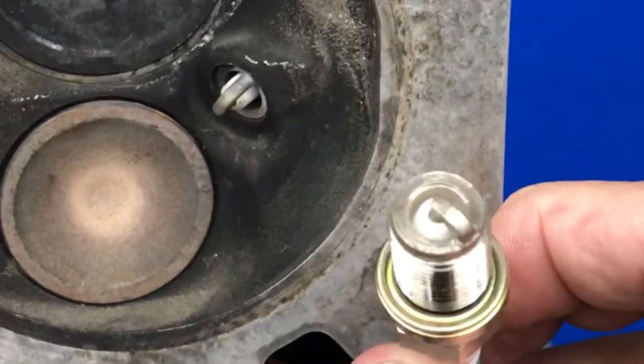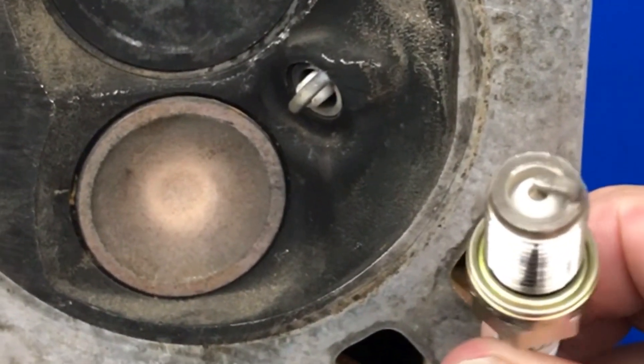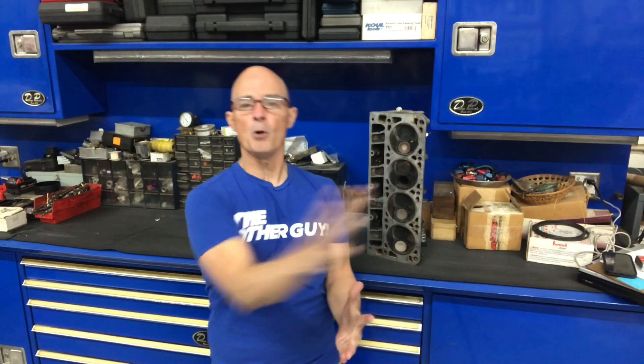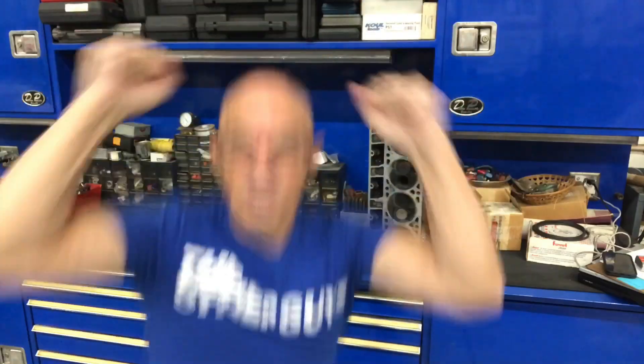Today we're talking about spark plug indexing, which is basically the orientation of the spark plug in the combustion chamber. There are lots of different theories — whether to improve mileage, emissions, or stop the inrushing air from blowing the spark out. Regardless of the theory, I want to find out if it makes any difference in power, and there's only one way to do it. Let's jump on the dyno.